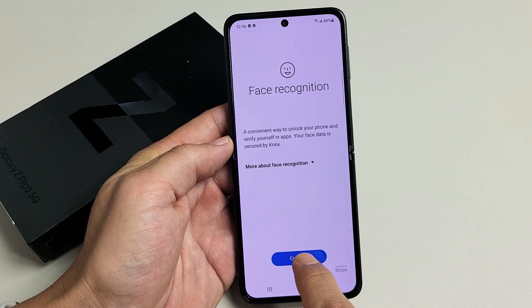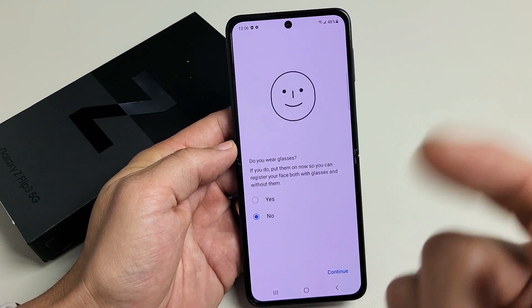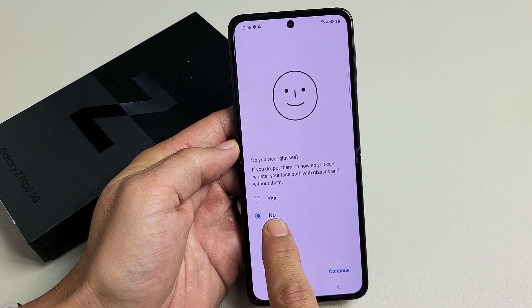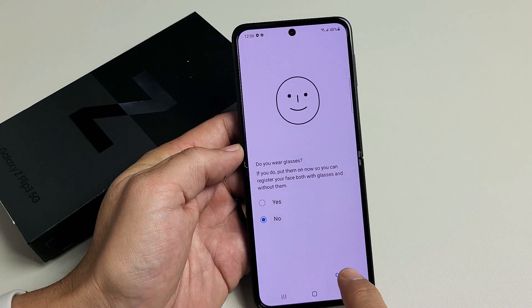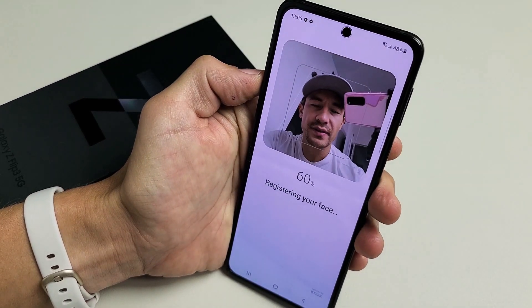Face Recognition — go ahead and tap Continue. Now, this is saying if you wear glasses, put the glasses on and choose Yes. For me, I don't wear glasses, so I'm good with No. I'm going to tap Continue, and then from here go ahead and put your face into it.